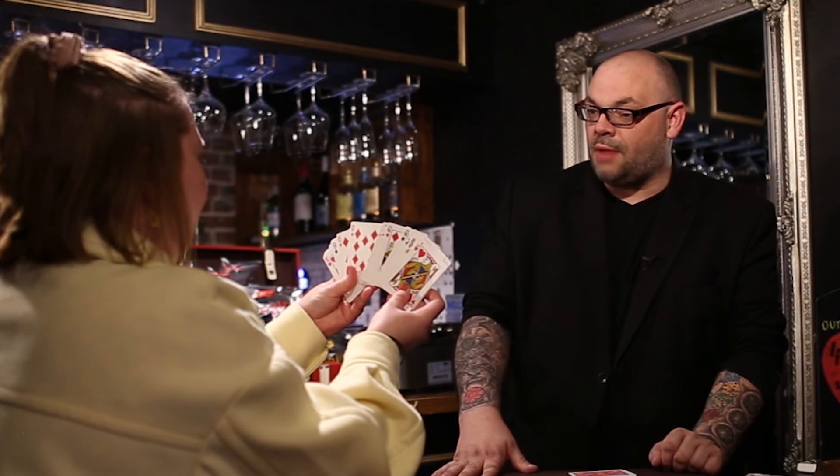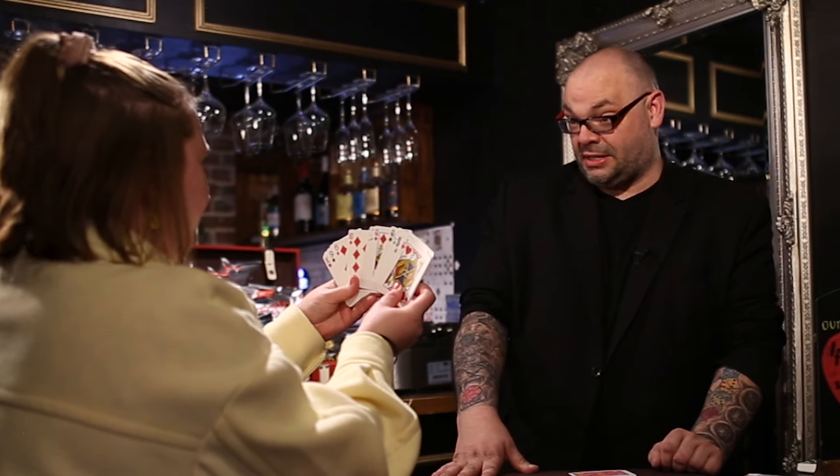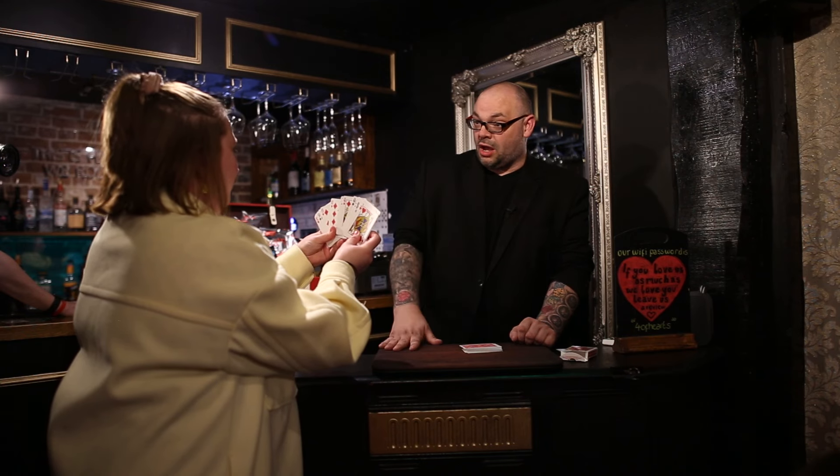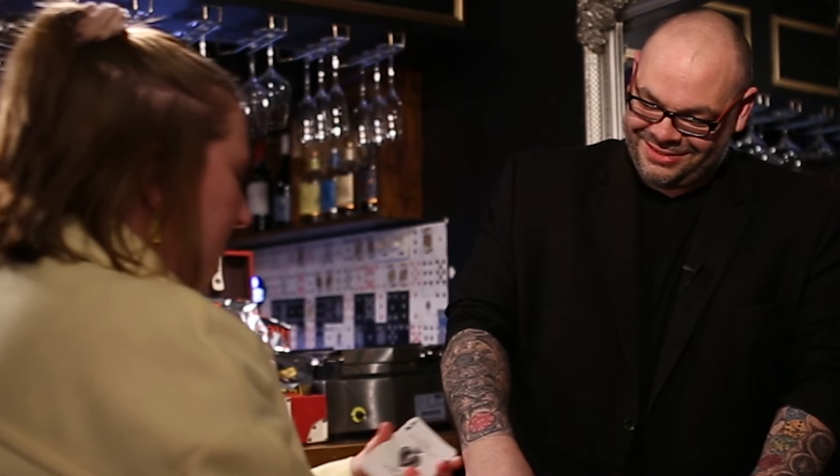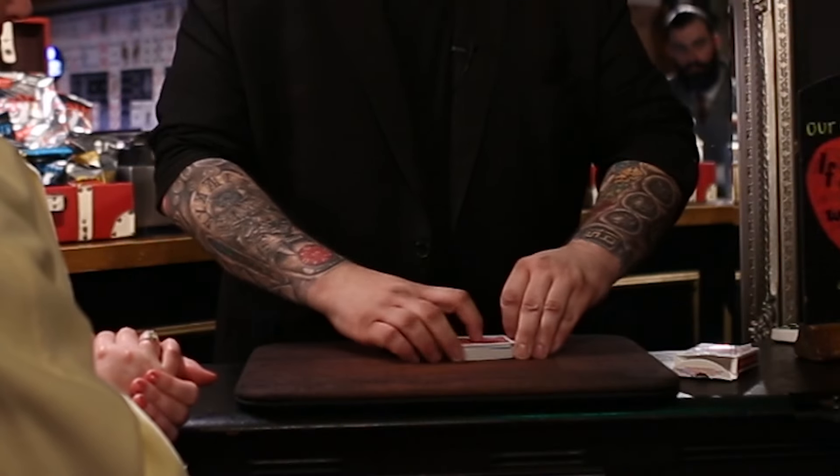The suit is either a club, a heart, a spade, or a diamond. The clubs are the ones that look like a puppy. Remember one of those cards? You got a number card? Square them up, give them a shuffle again, put them on top of there. Nice. I'm just going to give these cards a couple of cuts myself, just to make sure that everything is mixed up.